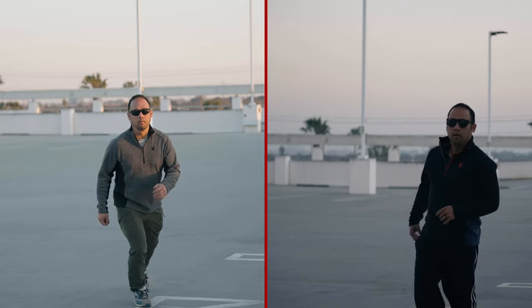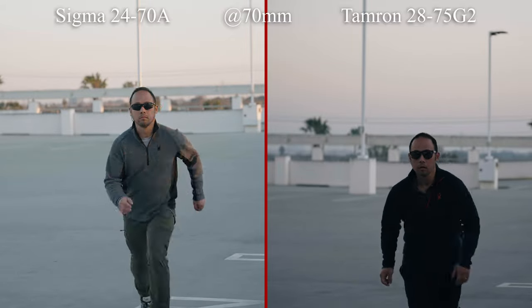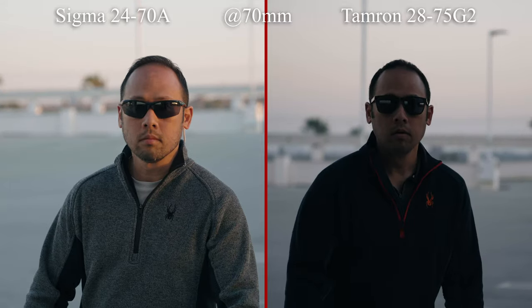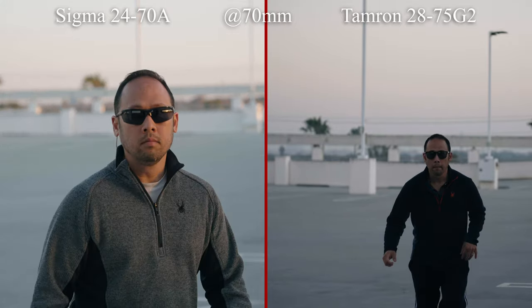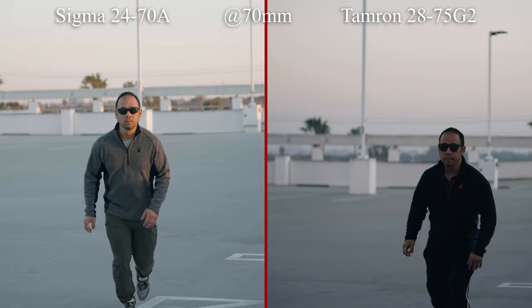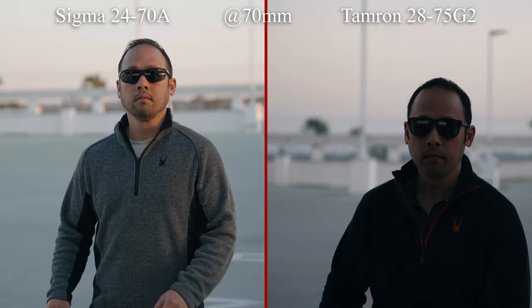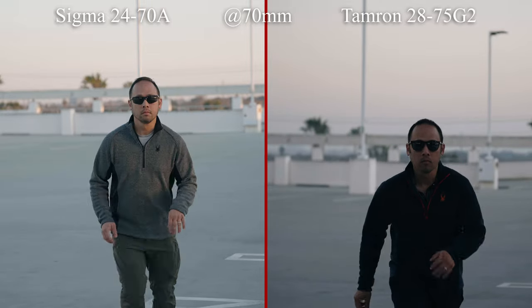Sony cameras have such good autofocus — are these lenses the exception or the rule? The Sigma uses a stepper motor and the Tamron uses a linear focus motor. In my opinion, I couldn't tell a difference between the two. While on paper the Tamron claims a more aggressive autofocus system, for its range maybe it's not needed. Both were silent for video, fast, responsive — basically like OEM lenses. I consider this a draw.